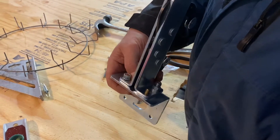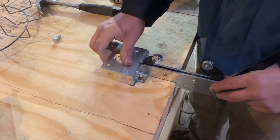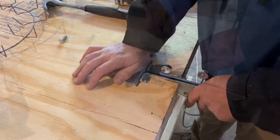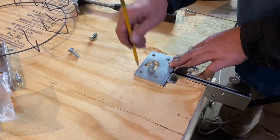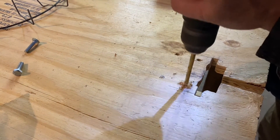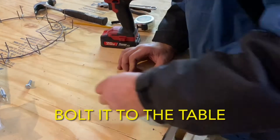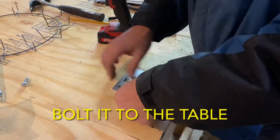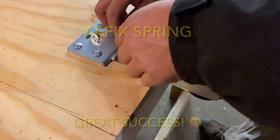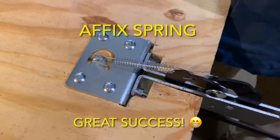These two holes were already on the wreath clamp so he dropped in two more bolts just because he could. Then the clamp was ready to be plopped into the notch on the table and the holes were marked and drilled into the surface. The final step was placing the spring in, and just like that we're ready to make a wreath.